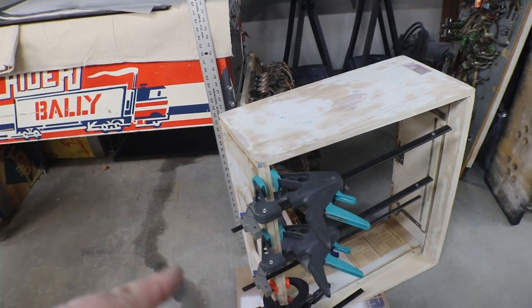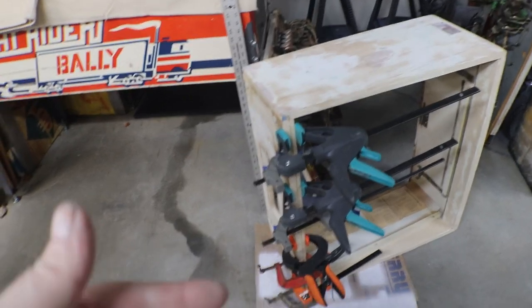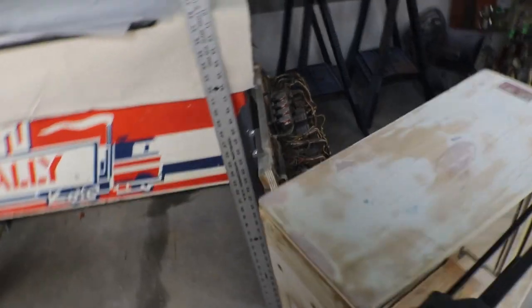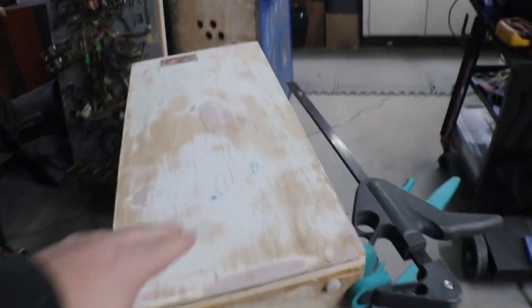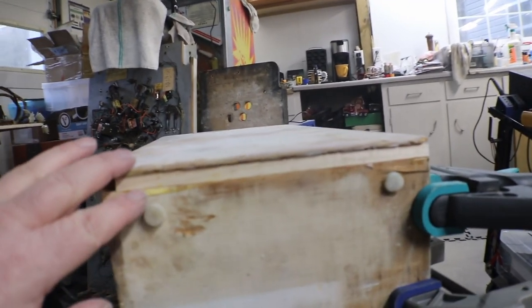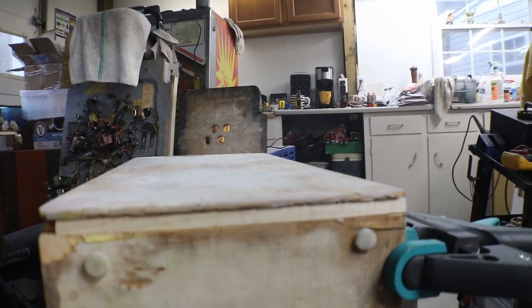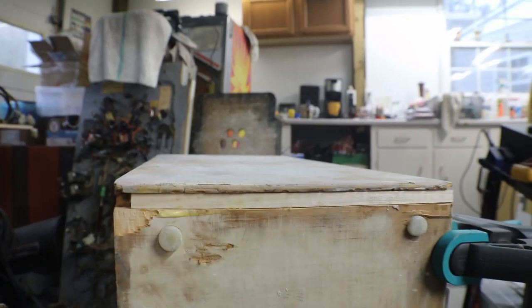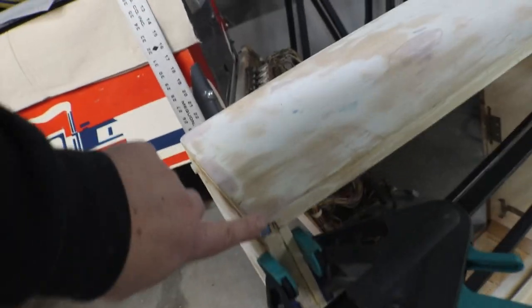I might have to put a little bit of foam in so it doesn't rattle back and forth at the bottom. The bottom piece was gone, so I plugged it with what I had left of that quarter inch stock. Then I have to work on the corners and get the corners all squared away.